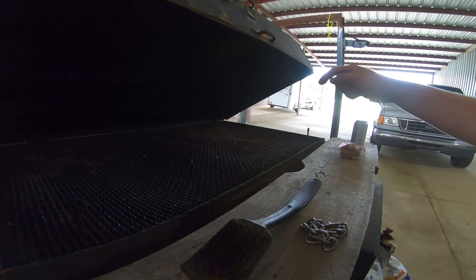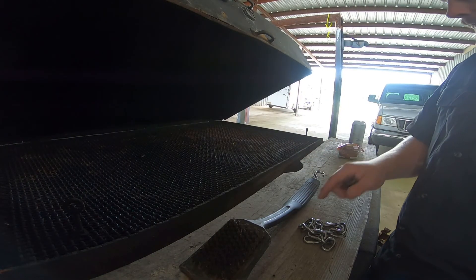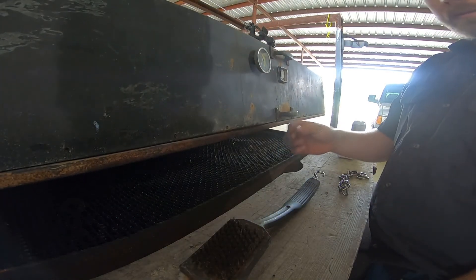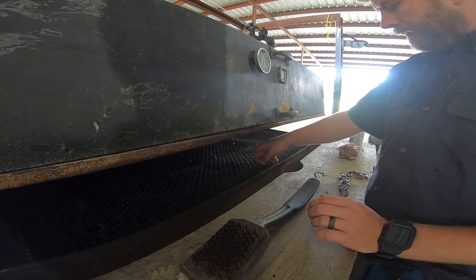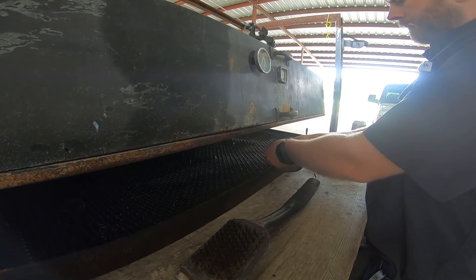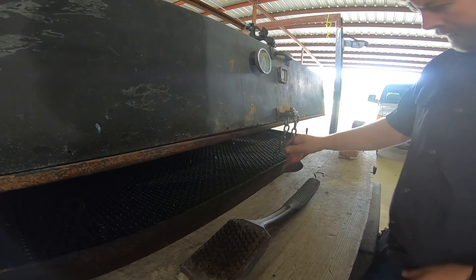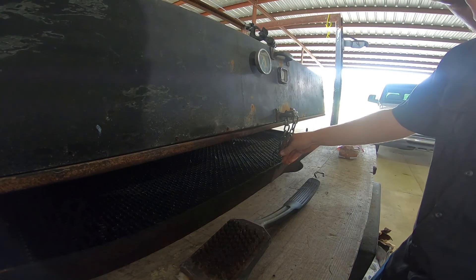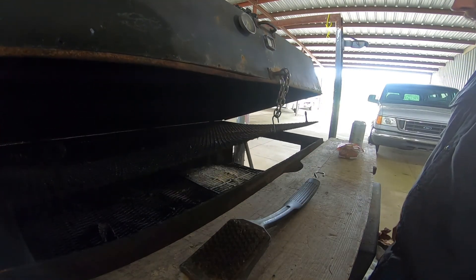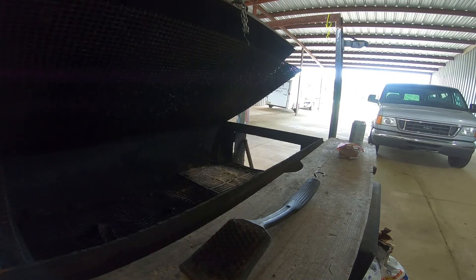Just a little trick idea with this grate — lower the top back down, use a little S hook, hook it in here, hook the chain, come back around, and pick my grate up for me.